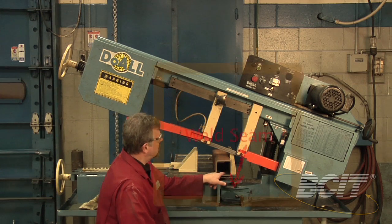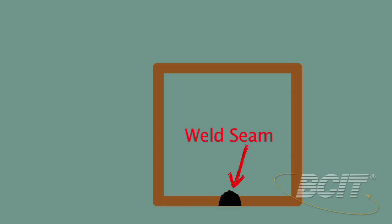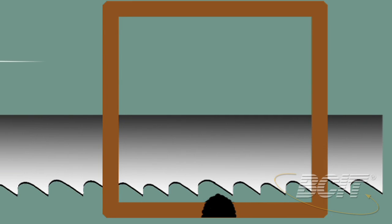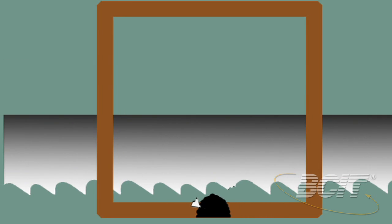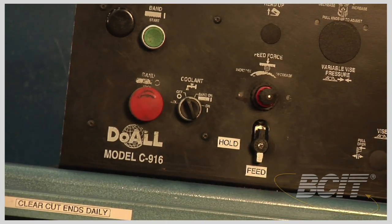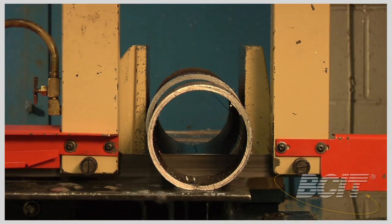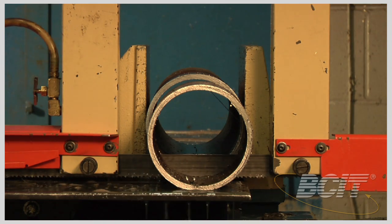Let's have a look at this weld seam here — there's a weld seam on the inside as well. It's very hard and very brittle, and if we attack it with the blade on this side as it comes through, one of the teeth could easily get ripped off. Set the selector switch from hold to feed and wait until the machine comes to a complete stop before removing your finished piece.